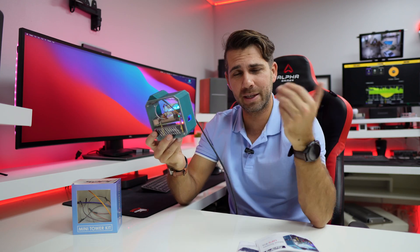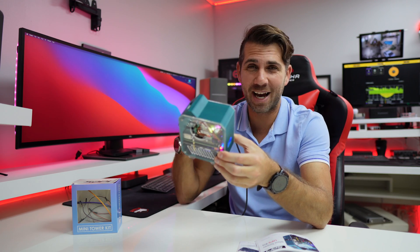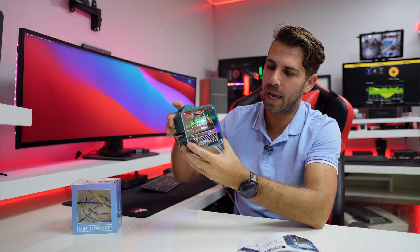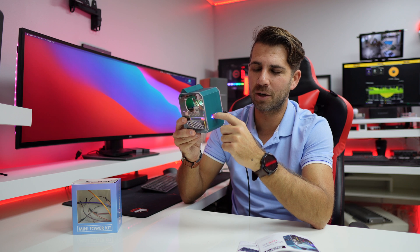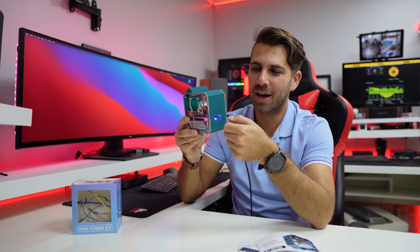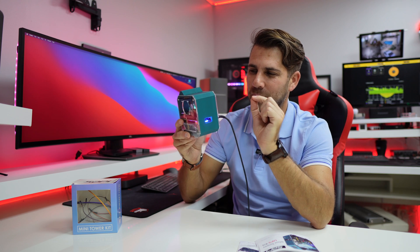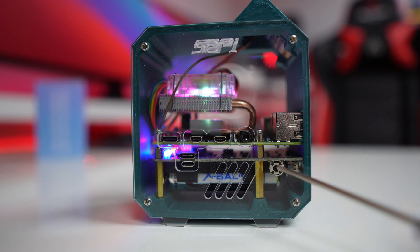The assembly is very easy if you follow the manual. Even if you don't, you can still get there — it just takes longer, as I experienced. The connectivity includes extra USB ports as shown earlier. One downside: the micro SD card slot is difficult to access with your fingers; you'd need a clamp or tool to remove or insert the card. That was the only real con I found.